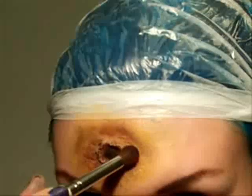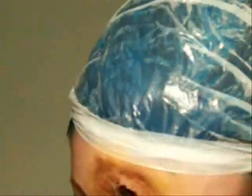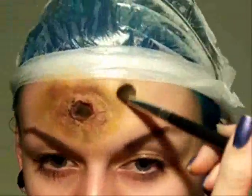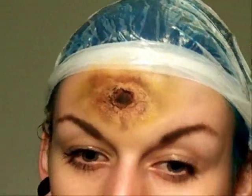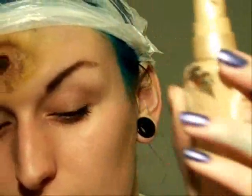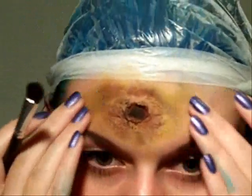It looks good if you've done full horror makeup. I did it the other day when I put green pigment in with my foundation and mixed it in and then did more scars, and it really worked well.